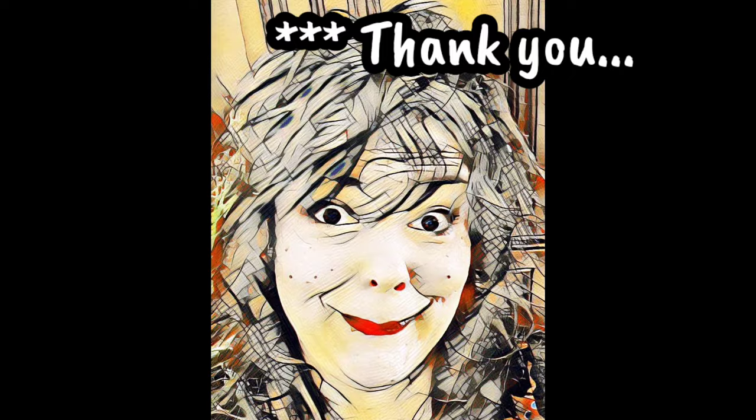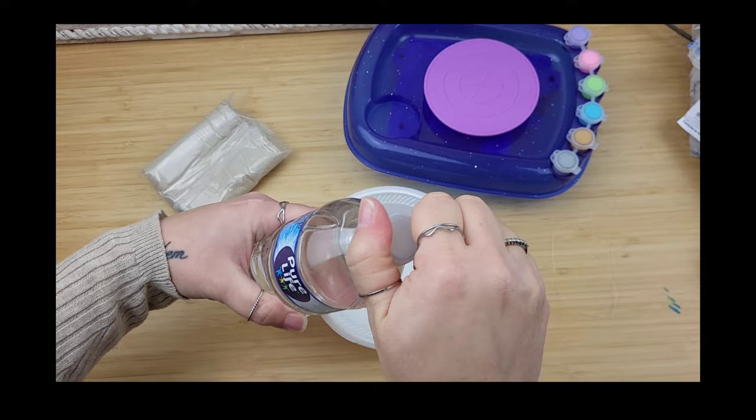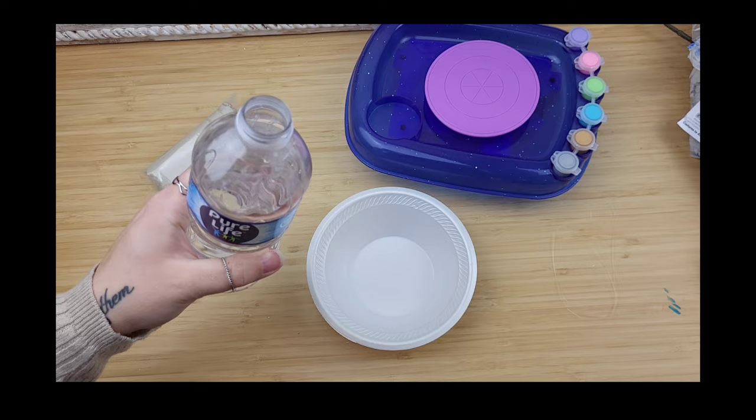I took a minute getting everything set up and popped the paints in place. It recommended having a bowl of water so you could dip the clay to keep everything nice and smooth. Mind your business — I was thirsty, okay?